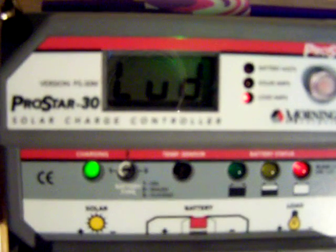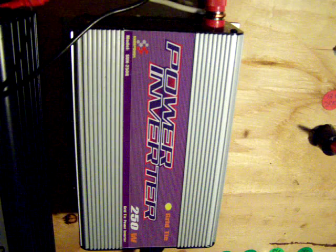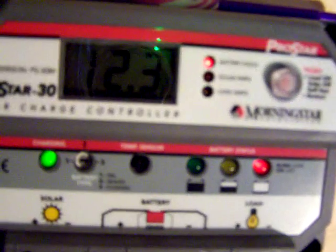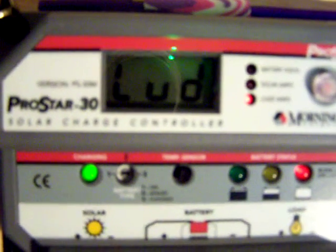I had this battery bank drawn right down. I had it wired as 24 volts last night going through this grid tie inverter. So I pushed about 230 watts for about two and a half hours, and that dropped my batteries right down. But now I've got them coming back up — 12.3 volts, 3.4 amps.